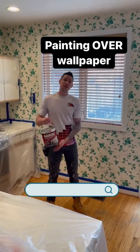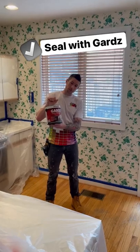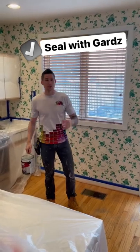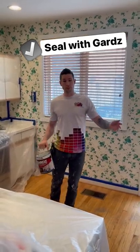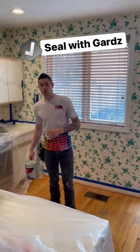What we do in these situations is use this product called Guards. It's a sealer. This allows us to paint directly over the wallpaper, and after we let that cure, we can then paint over with our latex paints.